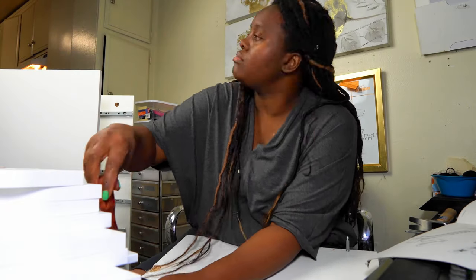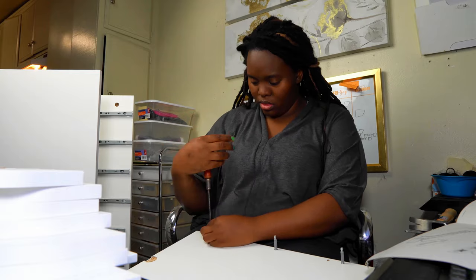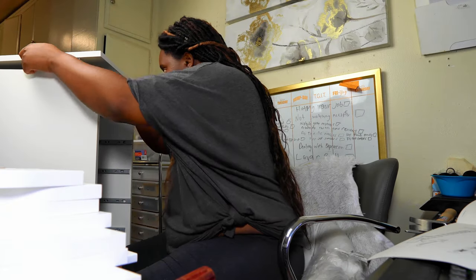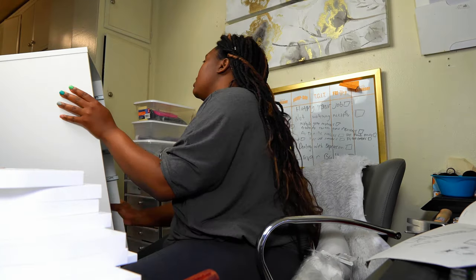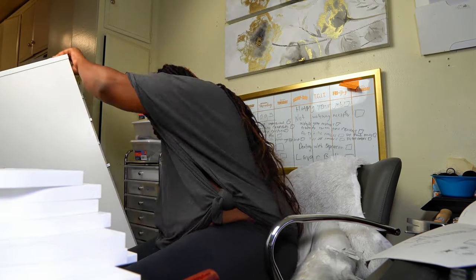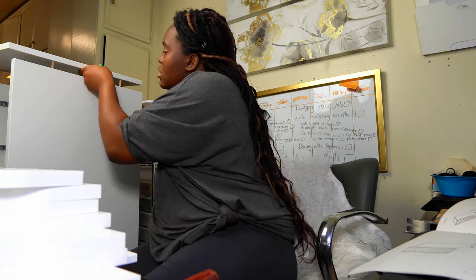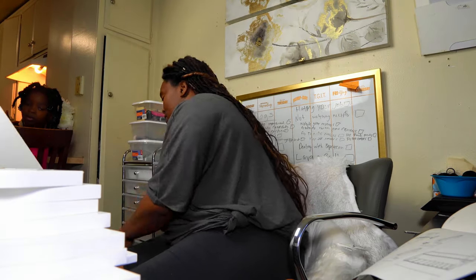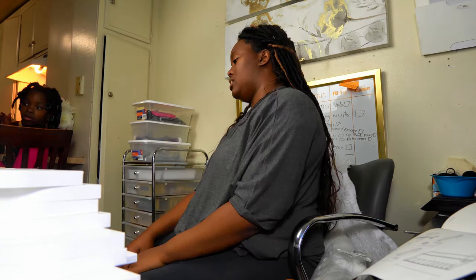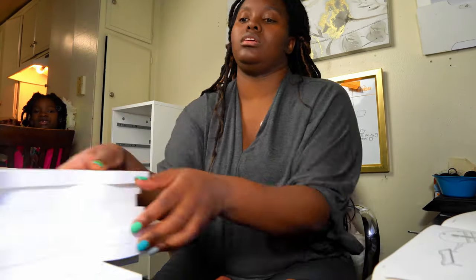Welcome back to my channel. I am building this drawer for my lashes and business supplies that I need. I needed something very sturdy, a little bit more secure than that system right next to me. It's really loose and not secure at all for my products. So I decided to build this.